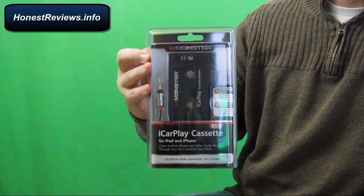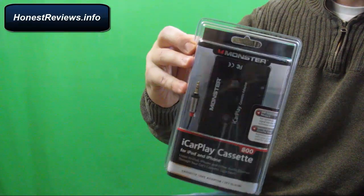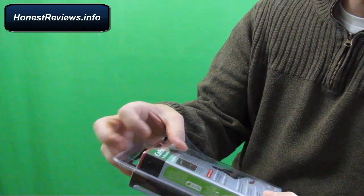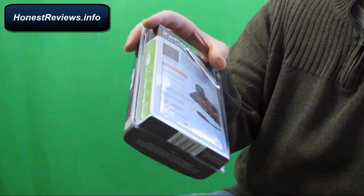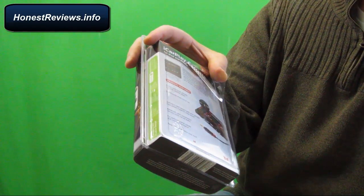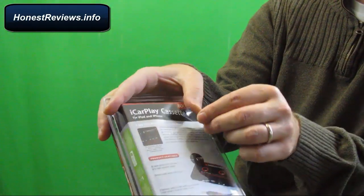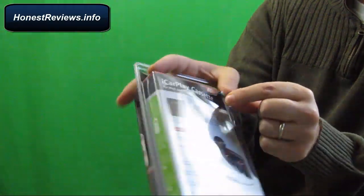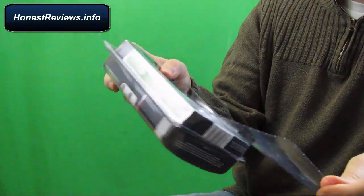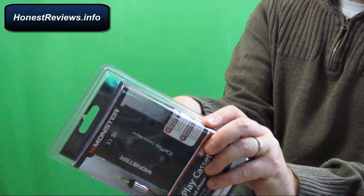Here it is — the Monster iCarPlay cassette adapter, still in its original wrapping. What I really like is I always have issues taking products out of these plastic boxes — I feel like I'm at risk of hurting myself. But they have this little thing here where you can just easily open the back of the cover. So I like that already. Let's see what's in the box.